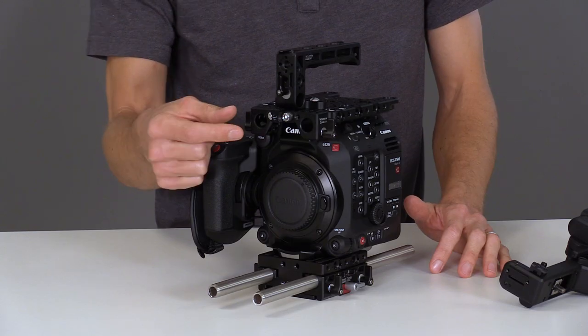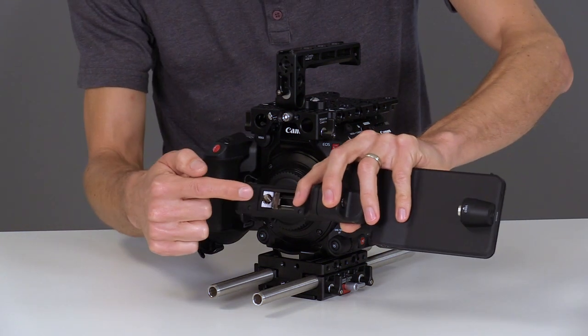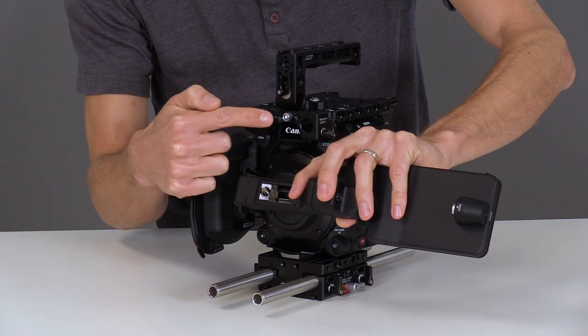We've included a piece on the front of the top plate which allows you to reinstall the Canon bracket that comes with the camera. You just match up this rosette to the teeth here.